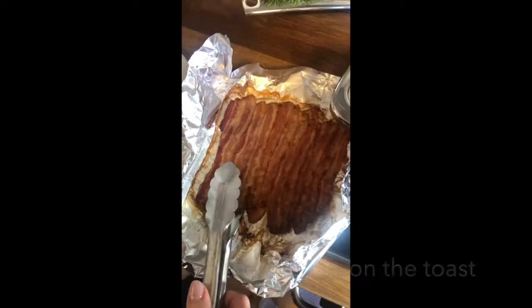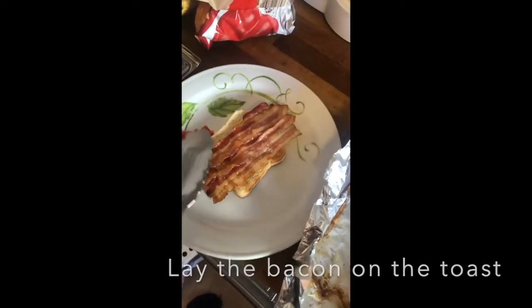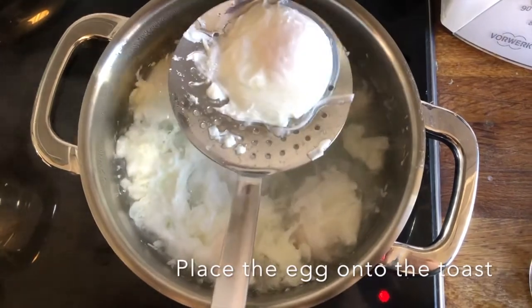Step 8: Now lay the bacon on the toast. Step 9: Now carefully take the egg out of the pot and place it onto the bacon.